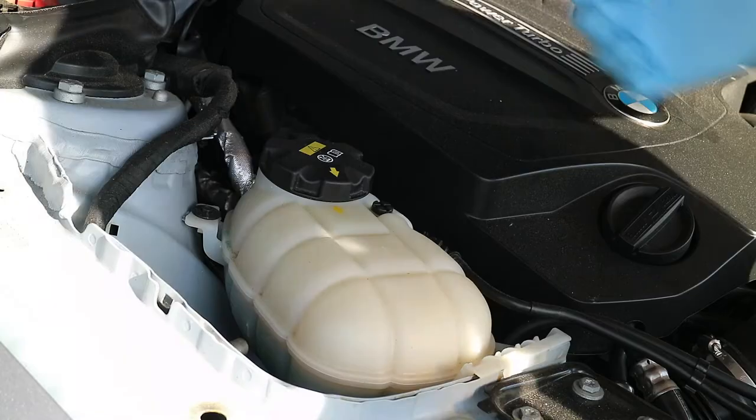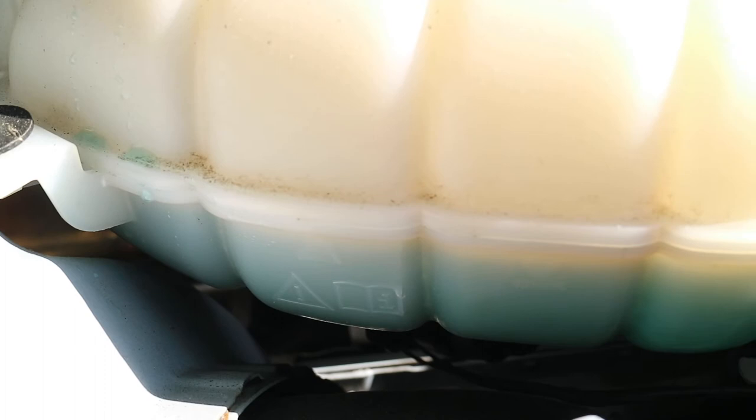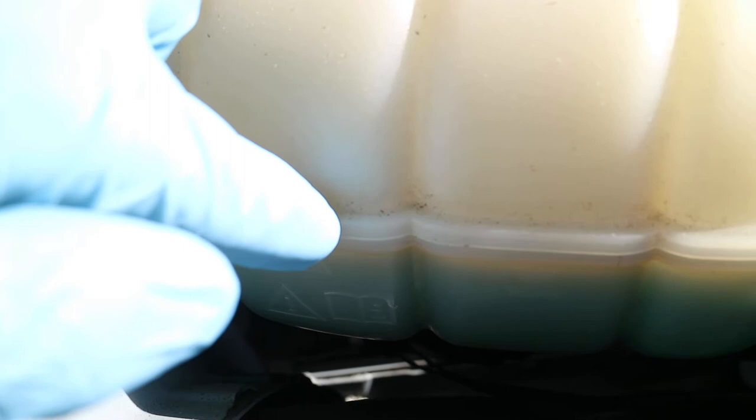Just screw this on and it clicks. The arrows line up and you're good to go. If you look down here you can just barely see it — there's an arrow here pointing to the lower edge of this seam. And over here there's an arrow and a line showing the low. I was at about the low; I'm right in between right now. I'm actually going to take the cap off and add a little bit more.